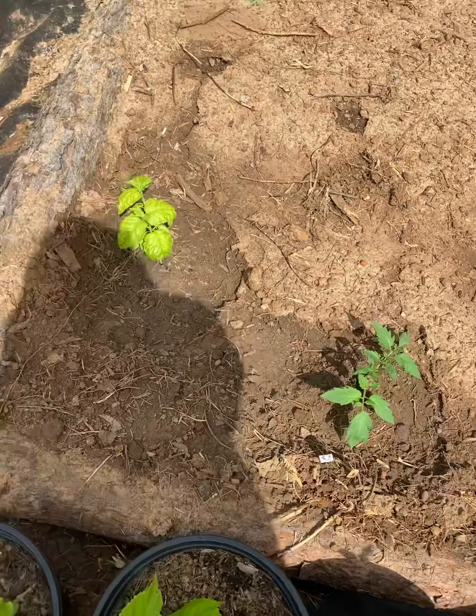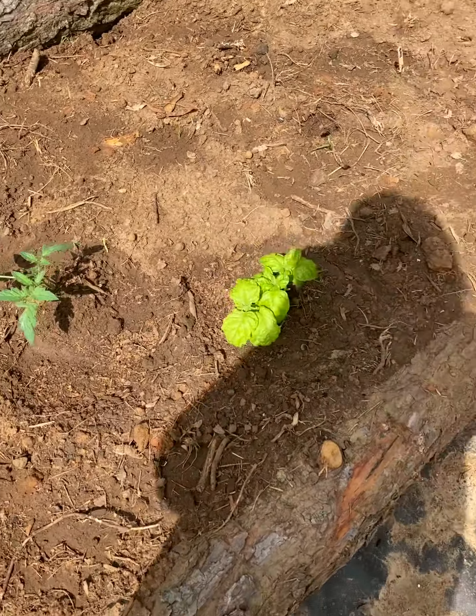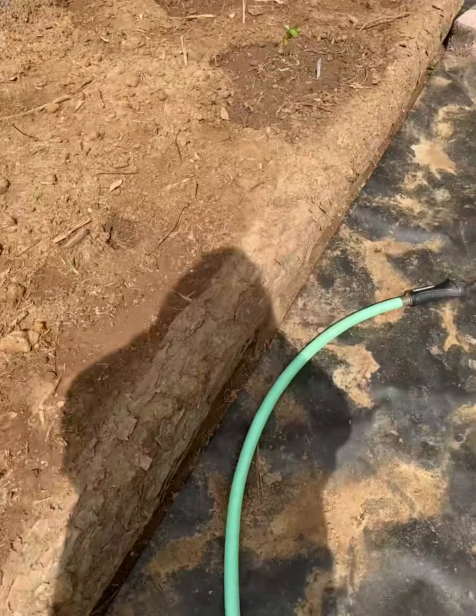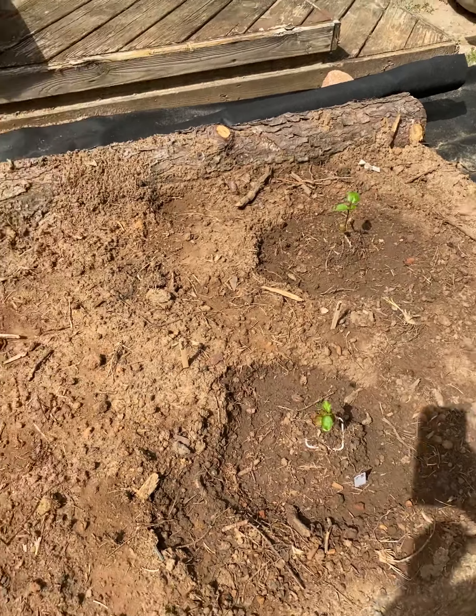Possinator tomato, lettuce leaf basil, Possinator, lettuce leaf basil — and then these are Roselles that I started. So we'll see how they do.